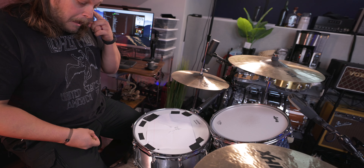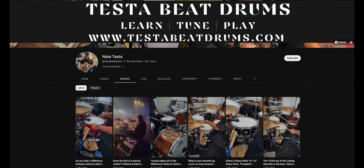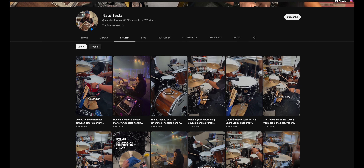This is the aluminum 1909 snare from WFL3. So we used a piece of paper — there was already some little bit of tape on there and it was tuned up fairly close. I hit it and I was like, this is pretty freaking close to what I was thinking. So I'll put a link to a piece of paper if you want to buy one down in the description. Go follow Nate on his YouTube channel — Testa Beat Drums on YouTube — and on Instagram at Official Snare Geek.